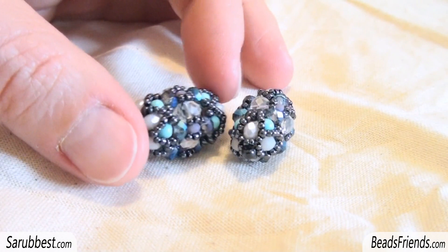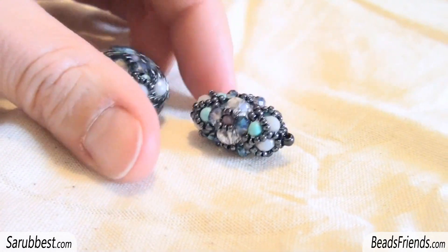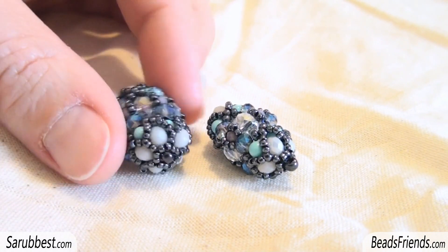I just want to let you know that you can work in different ways — with four beads or five. And that's all. I hope these pieces can inspire you. Thank you for watching and see you soon on the next video. Bye bye!